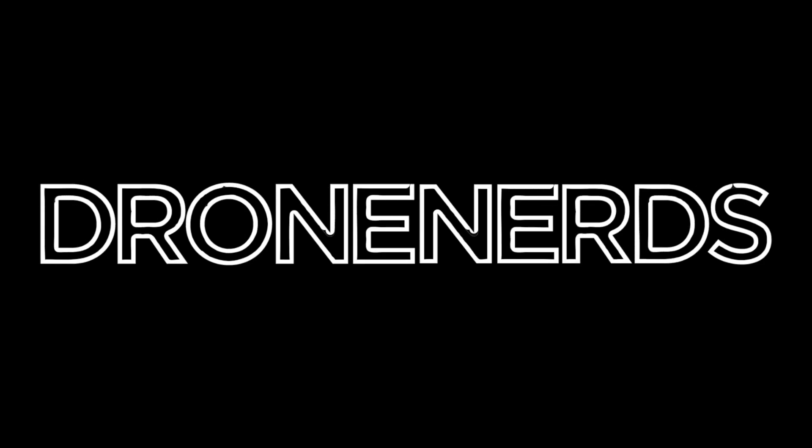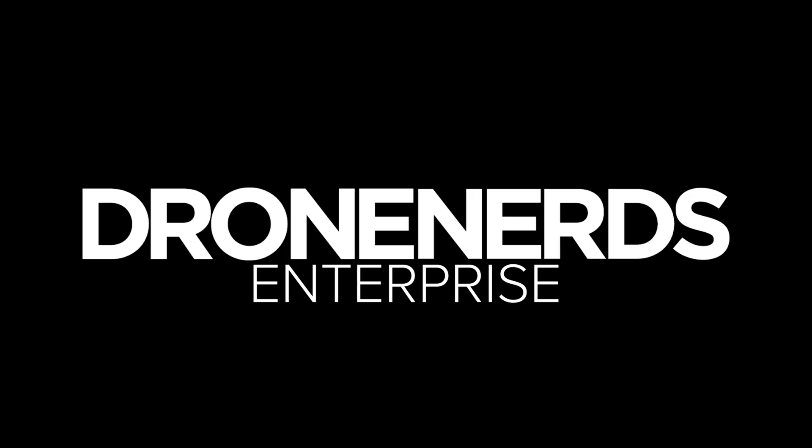Next we're heading over to DJI to talk to Kyle Miller. My name is Kyle Miller, I'm an enterprise solutions engineer at DJI. We've got a couple really cool products that we want to showcase here at Commercial UAV Expo.